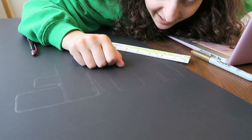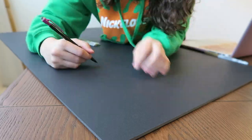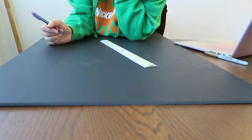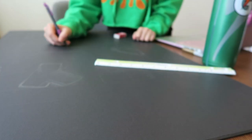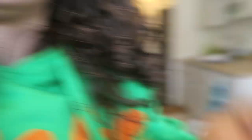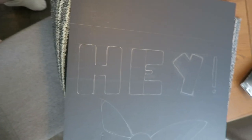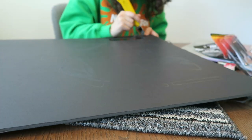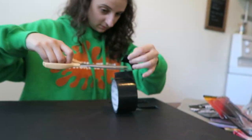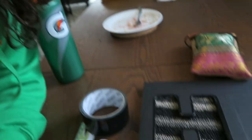Hey, hey everyone. I'm using an exacto knife to cut out the photo. This is what I'm doing to smooth out the edges. I'm taping it with black duct tape. So this is the H.